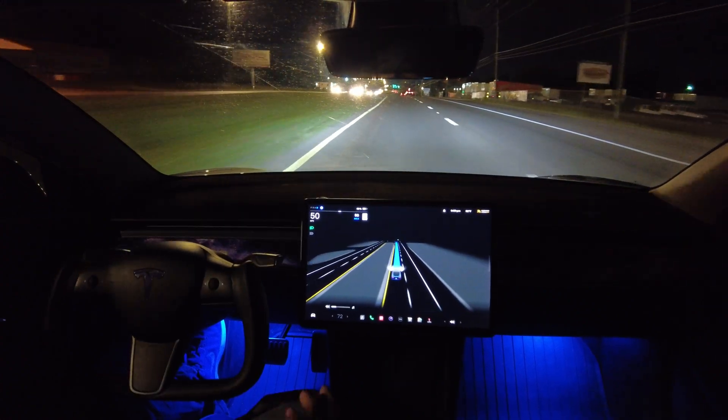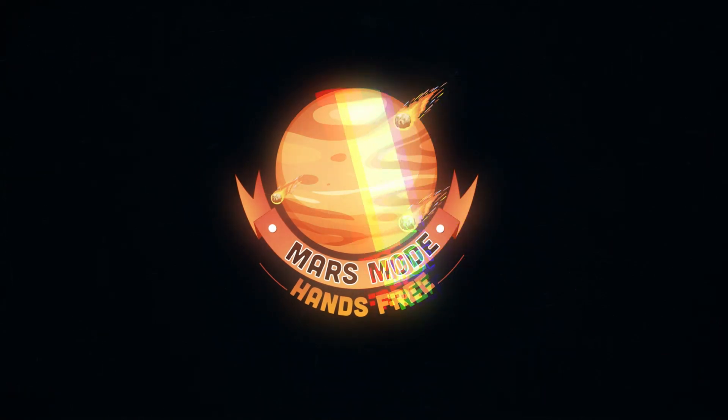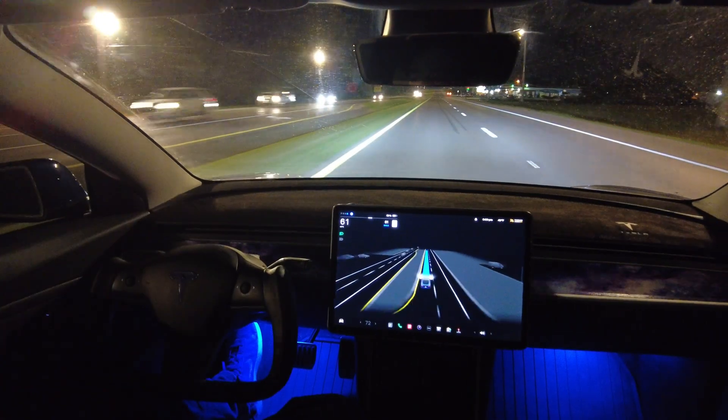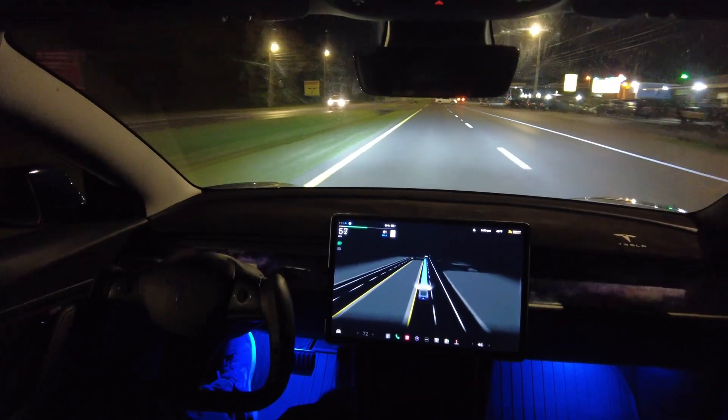This is how Tesla Autopilot and FSD Beta should be experienced. Hey y'all, welcome back, Kevin Smith here with more Tesla FSD Beta.